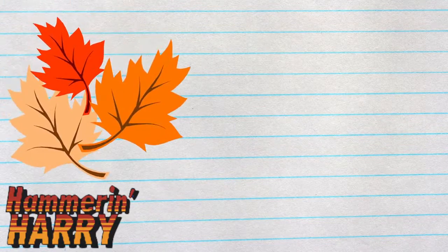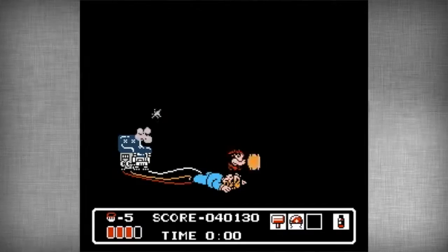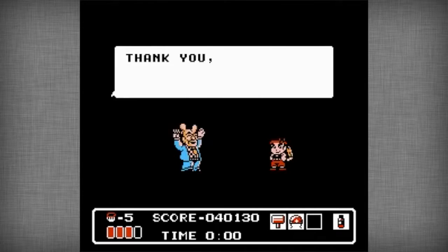Overall, this game is pretty entertaining. There are a few downfalls though — for one, it's short. Six stages is not enough. You could probably blast through these stages in about an hour, maybe less.